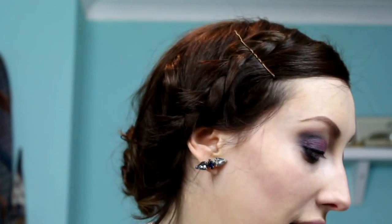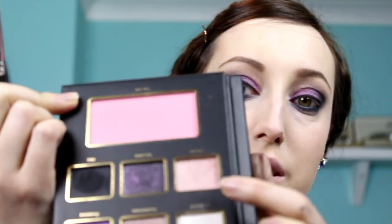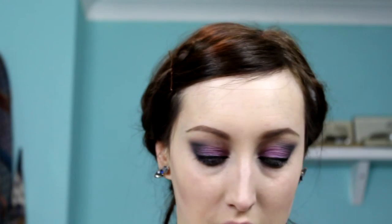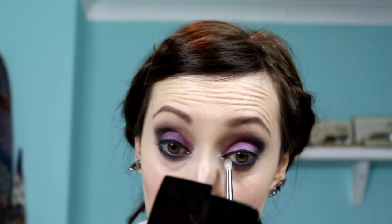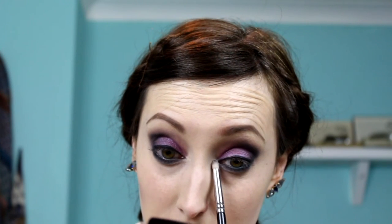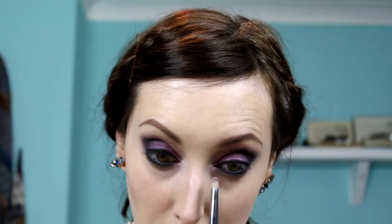For the inner corners I want a little pop of lightness. I'm going in with Llama Se first, which looks white but has a pinkish-purple sheen to it — that goes into the inner corners. Then I'm going over the top with Parfait, which is the shade at the bottom, just for a little bit of sparkle.